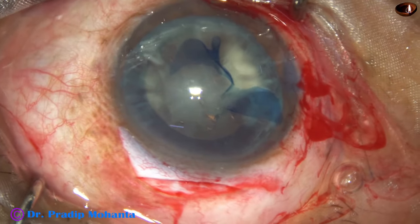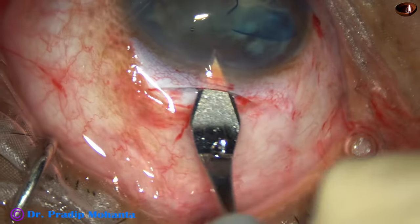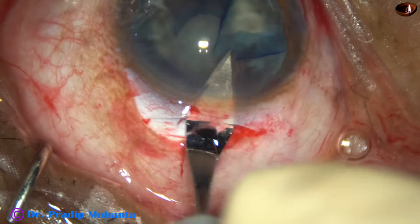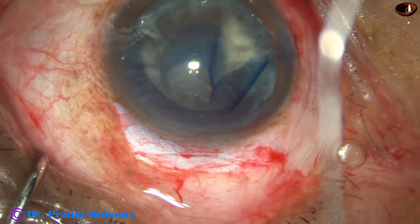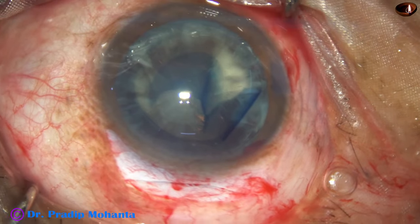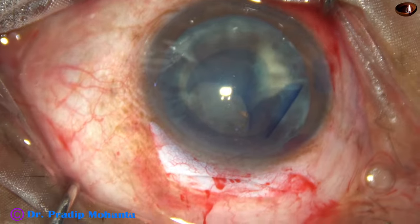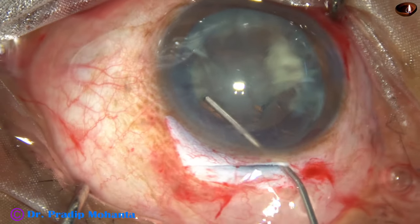We will see that the nucleus will not prolapse by hydrodissection, but we have other ways. Now the tunnel is opened. We go to the anterior extreme of the tunnel and then enter into the anterior chamber — do not come out, make the tunnel all at once. It is open from one side to the other side. And now hydrodissection is to be done. I take Ringer's lactate in a 2cc syringe and do the hydrodissection with a 27-gauge cannula.